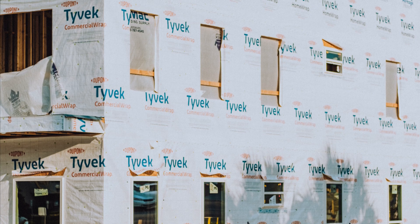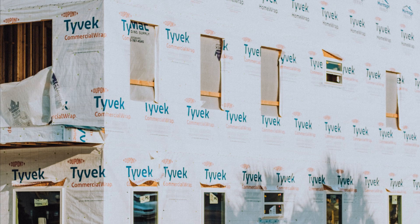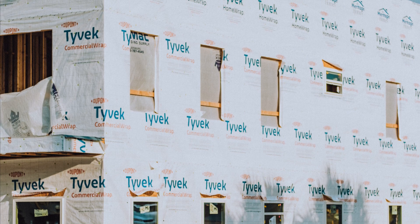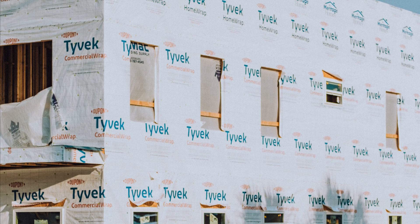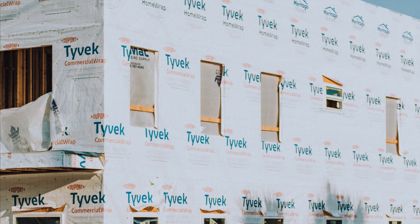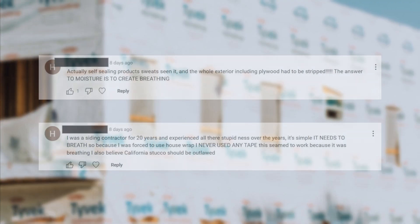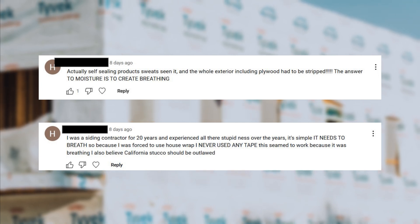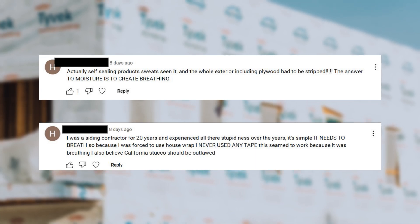Our next couple of questions are comments from our video on why I stopped using house wraps. I'm addressing a pair because these misconceptions around vapor permeability come up quite a bit. The first comment says: 'Actually, self-sealing products sweat — seen it — and the whole exterior including plywood has to be stripped. The answer to moisture is to create breathing.' This comes from a misconception around vapor permeability and air leakage.